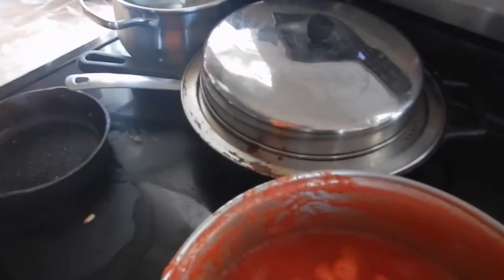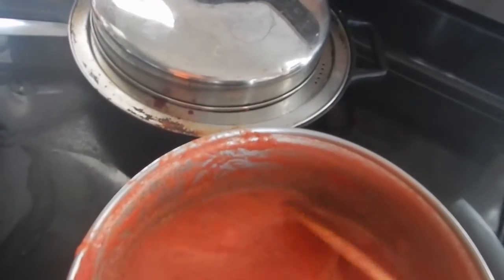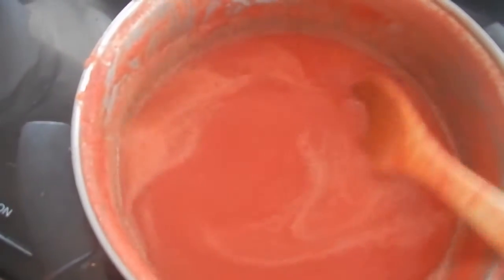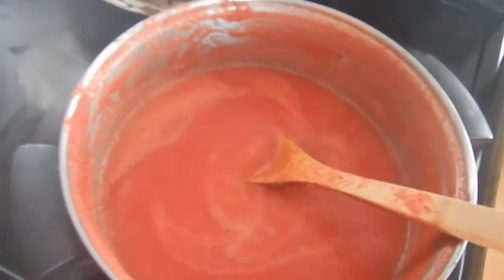Anyway, I'm going to continue with my tomato sauce. As you can see it is boiling, but not overly so — I'll just keep that going this morning and we'll get the tomato sauce train going. Thanks for being with me this morning while I do this, and we'll talk to you soon. Bye for now.